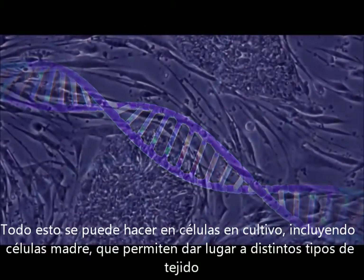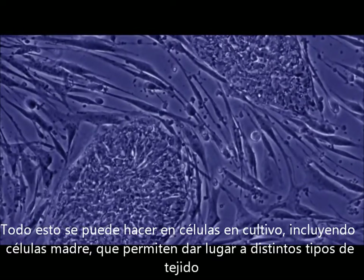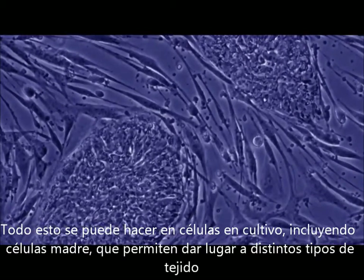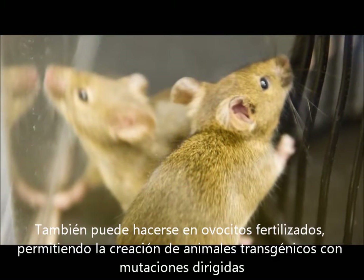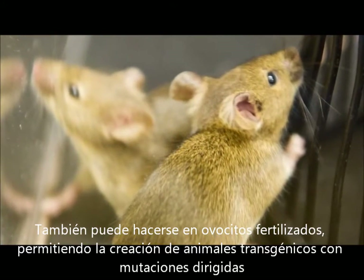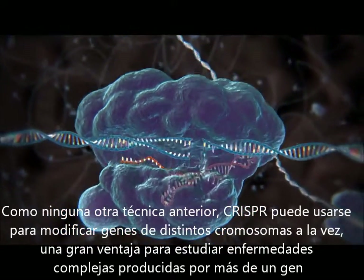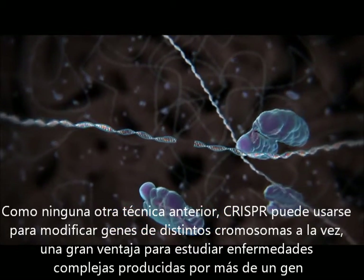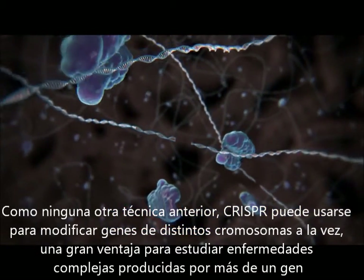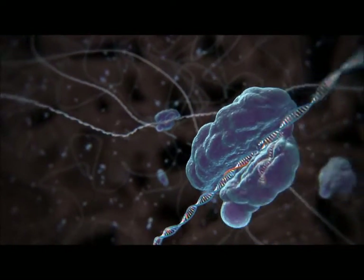All this can be done in cultured cells, including stem cells that can give rise to many different cell types. It can also be done in a fertilized egg, allowing the creation of transgenic animals with targeted mutations. And unlike previous methods, CRISPR can be used to target many genes at once — a big advantage for studying complex human diseases that are caused not by a single mutation, but by many genes acting together.